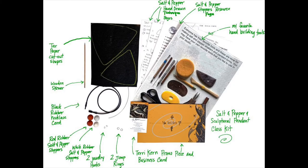In the class kit you're going to get a piece of tar paper with silhouettes on it that you'll cut out — these are the forms we'll use to create the basic shapes of our salt and pepper shakers. You'll get a wooden skewer to help make the salt and pepper holes, two sets of rubber stoppers, a piece of nichrome wire, a rubber necklace cord, two jump rings, and two little nichrome wire hangers if you decide you want to make a sculptural pendant.